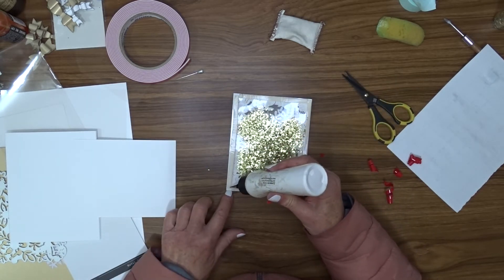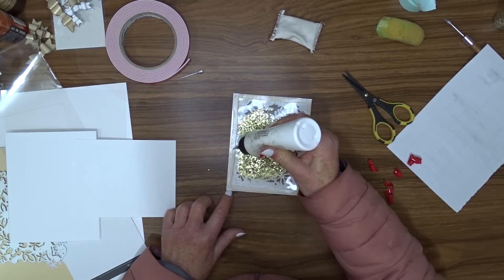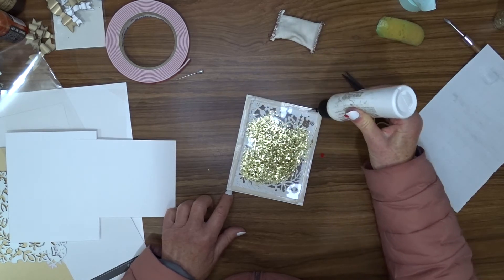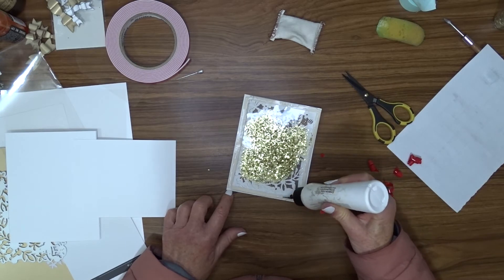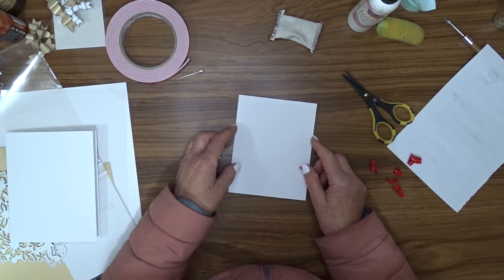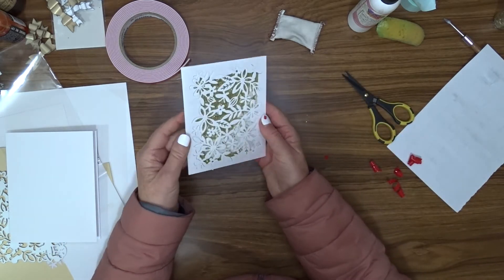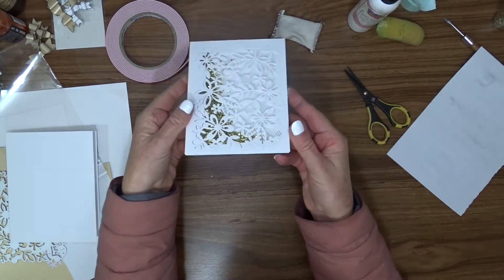Even though I'm using the high-tack tape, I still run a bead of glue around on top of it for two reasons: I want to make sure it's stuck perfectly and there's no leakage, and the glue on top of the foam gives me the opportunity to move the cardstock around a little to get it perfectly located. There we have our little shaker element for the front of the card.